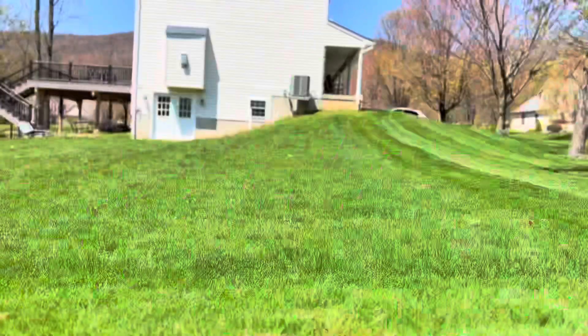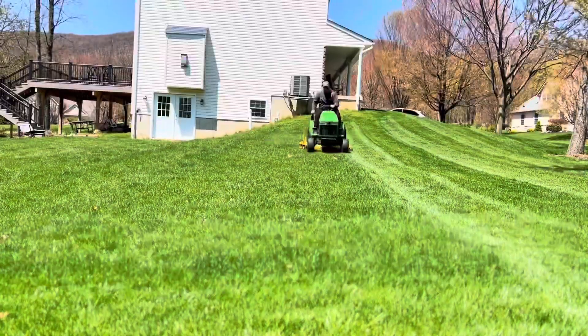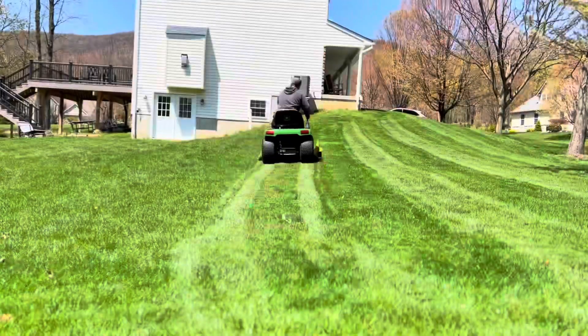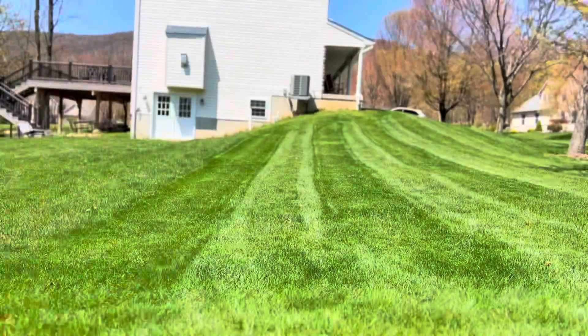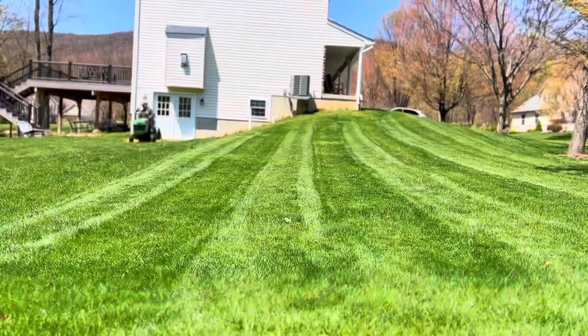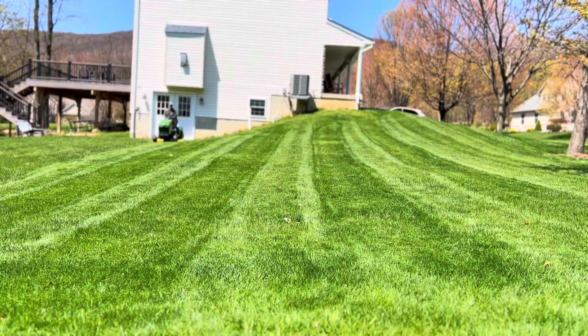I'm going to show you something that you can do to make your fertilizer application a little bit easier so that you can avoid putting lines in your yard. You can put stripes in your lawn while you're mowing, then use the striping pattern to help you put the fertilizer down and avoid the overlap that causes those dark green lines.